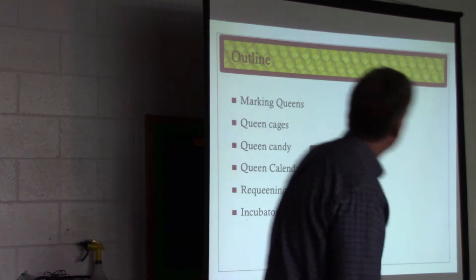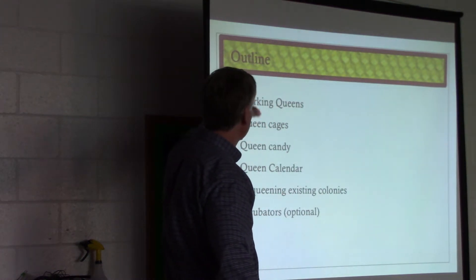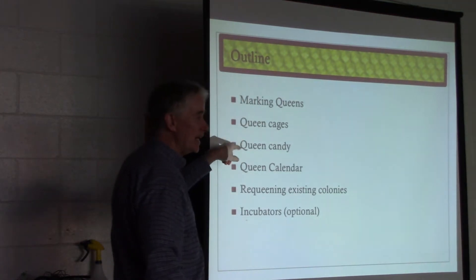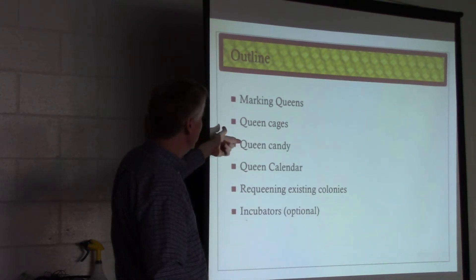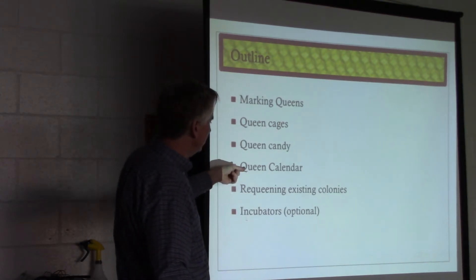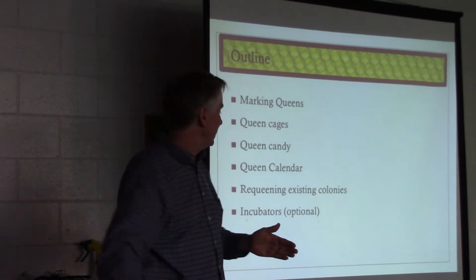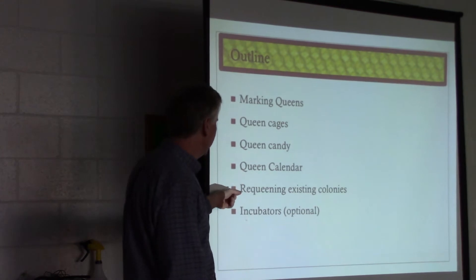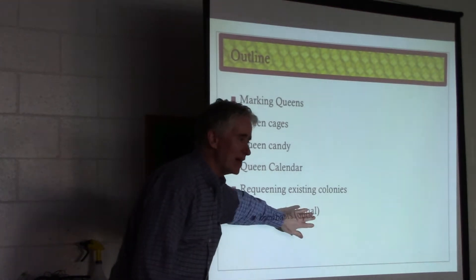Okay, so miscellaneous stuff. Basically, we have marking queens — we want to have our queens marked. Various styles of queen cages. Making queen candy is an important skill. If you're going to be managing queens in any serious way, you need to have some candy available. A queen calendar to keep you on track with the particular important dates of any queen cycle you're dealing with. Requeening existing colonies and incubators is kind of an optional thing.